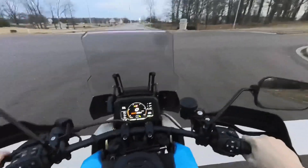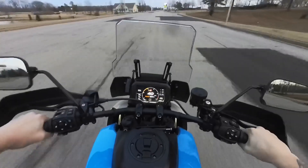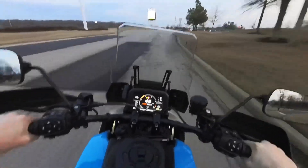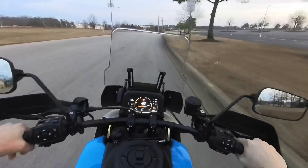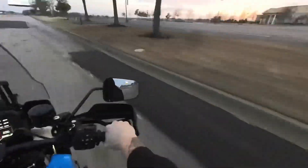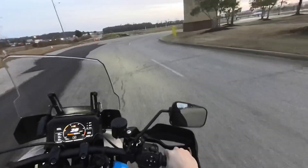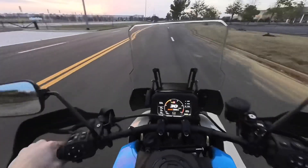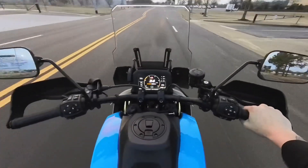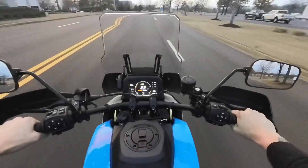All right — sport mode. Definitely a difference there; as soon as I pulled back on the throttle it was ready to go. It also changes the suspension a lot — puts it in a more aggressive riding style, and I can feel a little bit more of the bumps than I would in road mode. It just makes the bike perform more aggressively. Sport mode is a major difference. It's really cool that you've got a bike with four different riding modes — just between road mode and sport mode you can feel the difference in the ride.